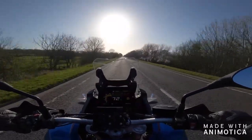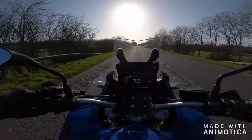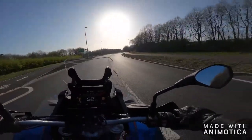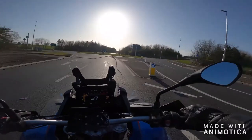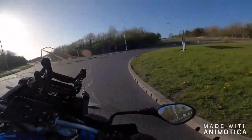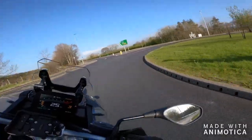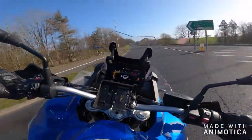If you say to me we're going out for an hour's blast on a Sunday, a bit of a scratch around, which bike would I choose? Well, it wouldn't be this one. But if you say we're planning to do 500 miles a day for the next month, which bike would I choose? Out of any bike I've ever ridden, this would be the one — because you know you're going to be able to hammer out mile after mile and cover serious distance with no issues whatsoever.